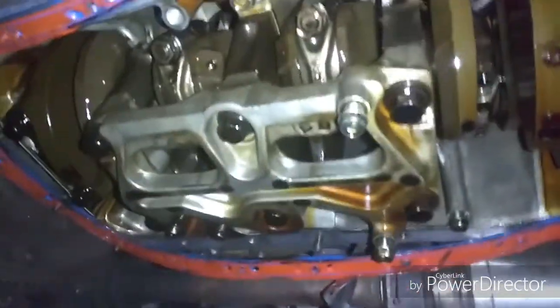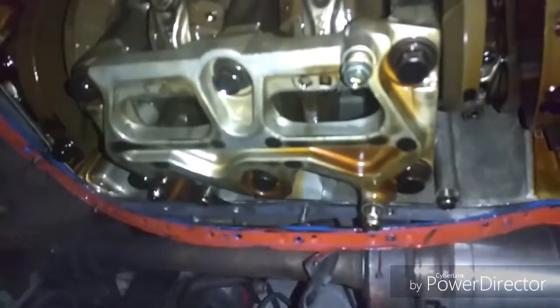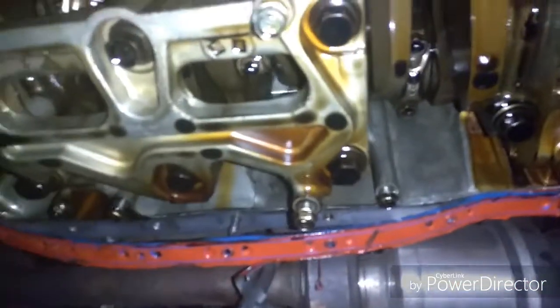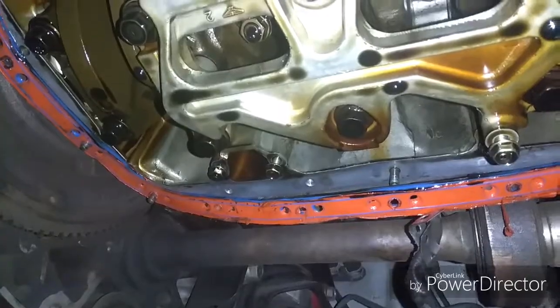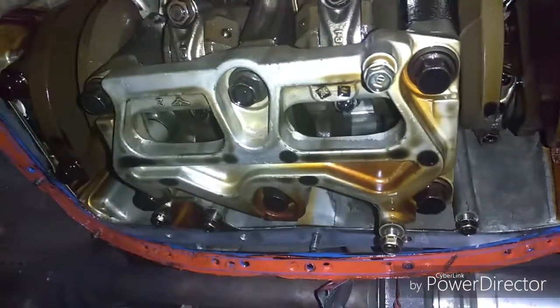I got the oil pickup off and the windage tray. This big aluminum piece in the middle is the girdle I was talking about - it helps support the crank. I'm going to have to take that off to get to cylinder number two and three. It's just six screws - two in the back, two in the middle, two in the front - looks like around 14 to 16 millimeter.